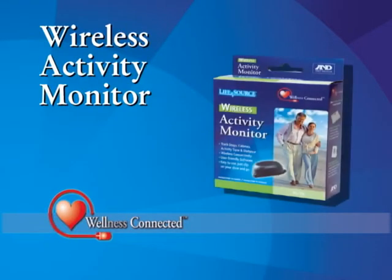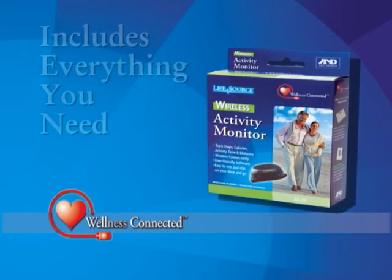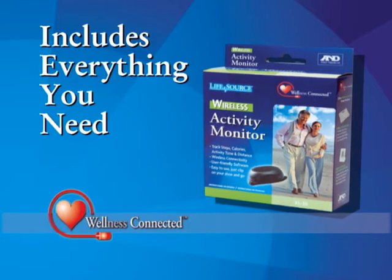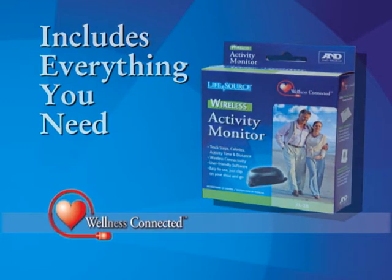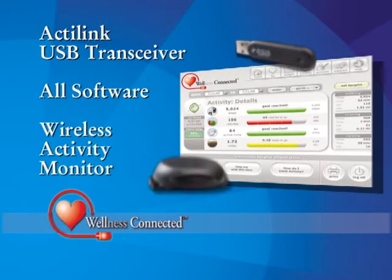Introducing the Wellness Connected Wireless Activity Monitor from A&D Medical. The Wireless Activity Monitor comes with everything you need and makes it easy to track each and every step you take. You'll get the ActiLink USB transceiver, all the software you'll need, and a Wireless Activity Monitor.